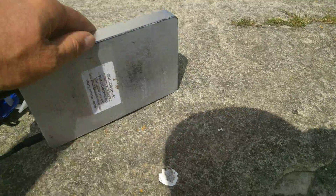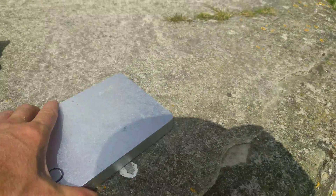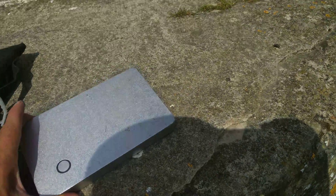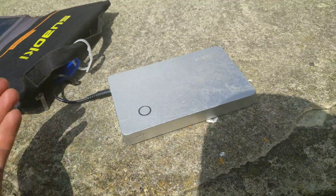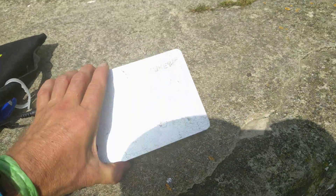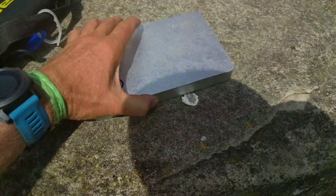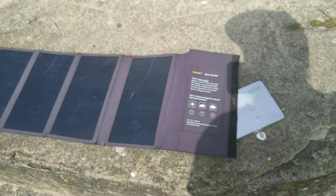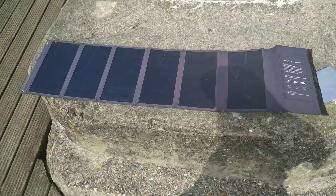This is an AUK battery pack. I'm not sure how powerful the battery is in milliamp hours, but it's a really good one — it can power a laptop. And as I said, the solar charger can power a laptop as well, so yeah, this is a good solar charger.